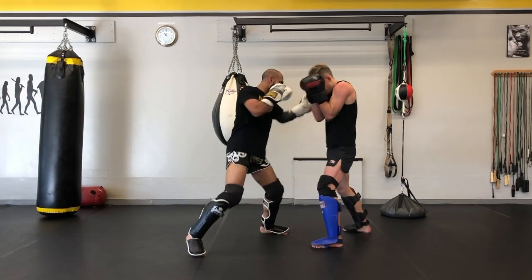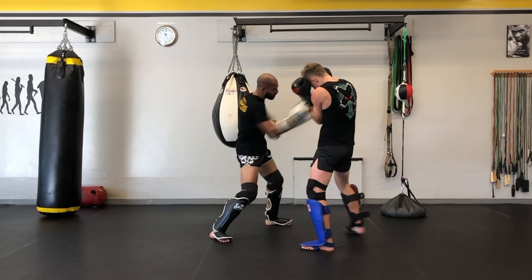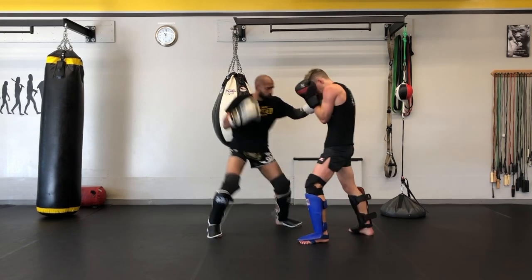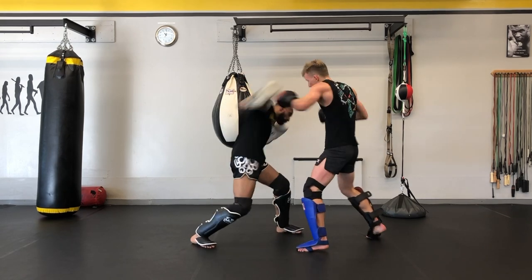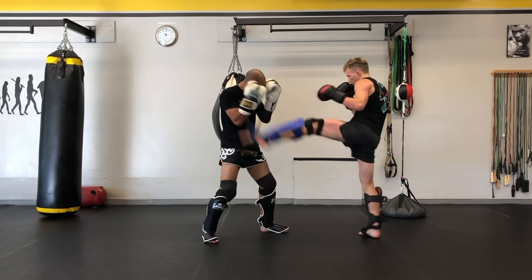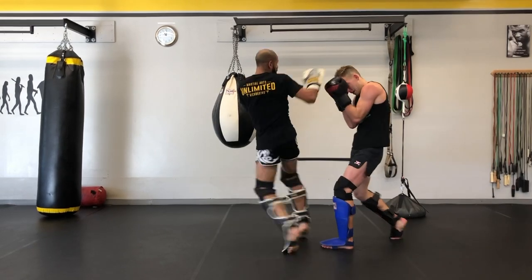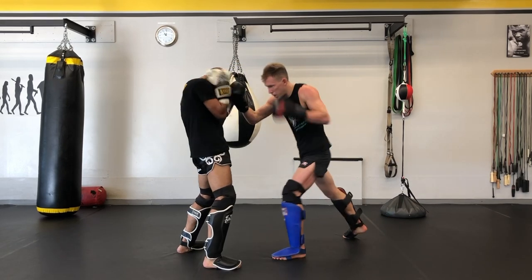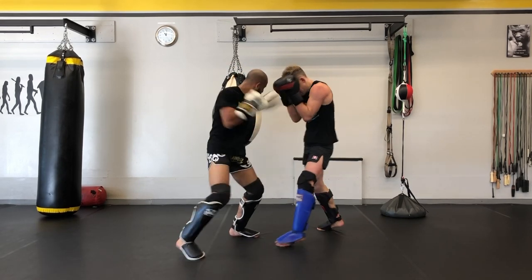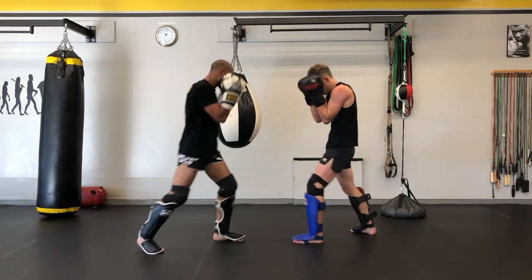Here we go into round number two. For round number two, one person throws and throws and throws until the other guy counters. As soon as you counter, you continue on a nonstop attack until the partner or yourself breaks off that attack. This is just basically getting comfortable with shots coming at you — very important drilling to make sure that you don't just get caught in the shell unable to counter back. In all honesty, this is not my drill — I came up with the first drill. This is the one that Siraj picked, because we're doing four drills today and alternating back and forward. It's fast paced, but you can see we're not going hard. Unlike the last drill where we were going almost full power on the kicks.